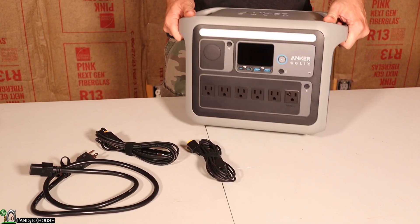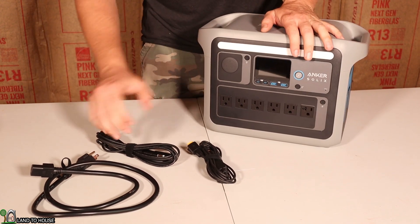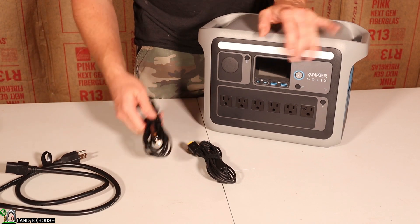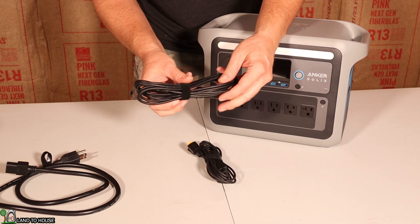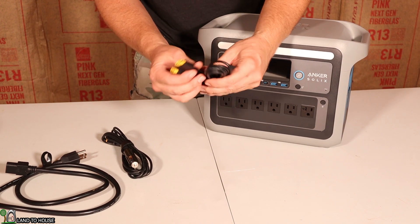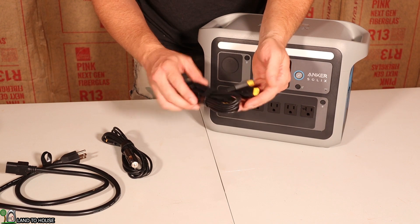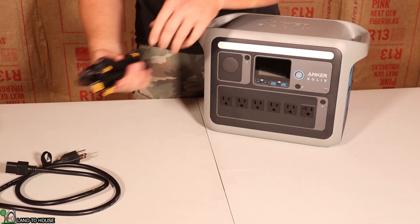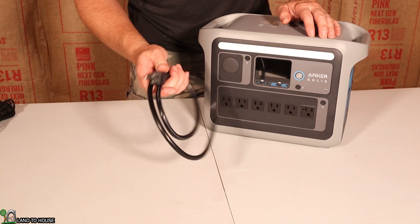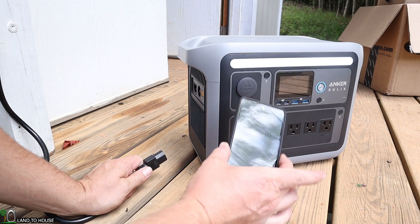Out of the box you get the C1000 or Powerhouse 1056. It has a few cables — this is the AC charging cable. It's got the car port input so you can charge through your car, and it also has a solar panel input which can do two panels down into one. This company did not send the solar panel, so I can't test it out with that. But I have been using the AC charging, and it has been able to charge this from zero to 100% in one and a half hours.